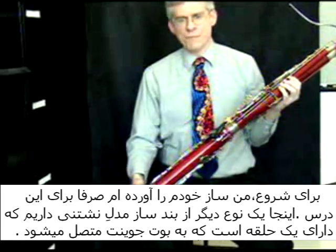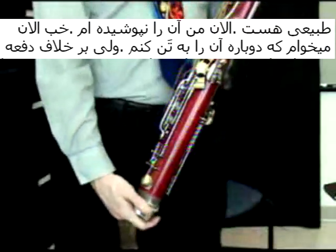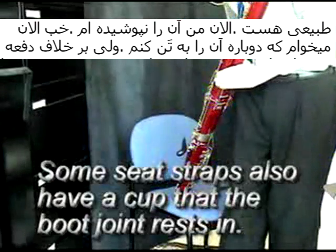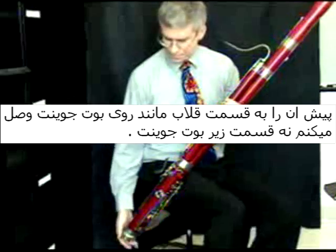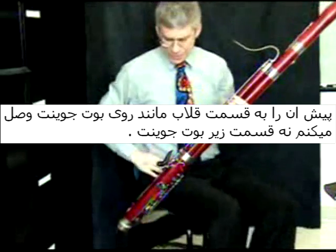I have a different sort of seat strap in that I have a ring that goes around the boot joint. You might see some white material here — I pasted some white felt on that, glued it years ago. When it's worn off, I'm due to put that on again. But that cushions the ring so it doesn't scrape against the cap that is on the boot joint.